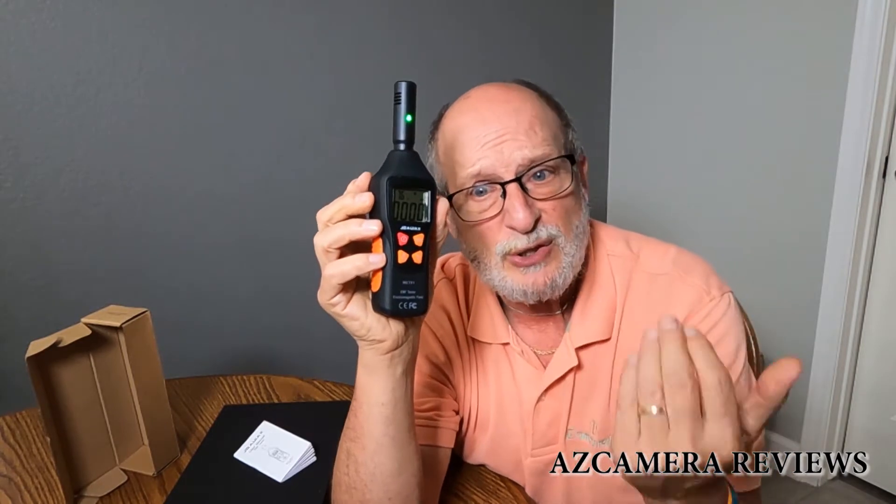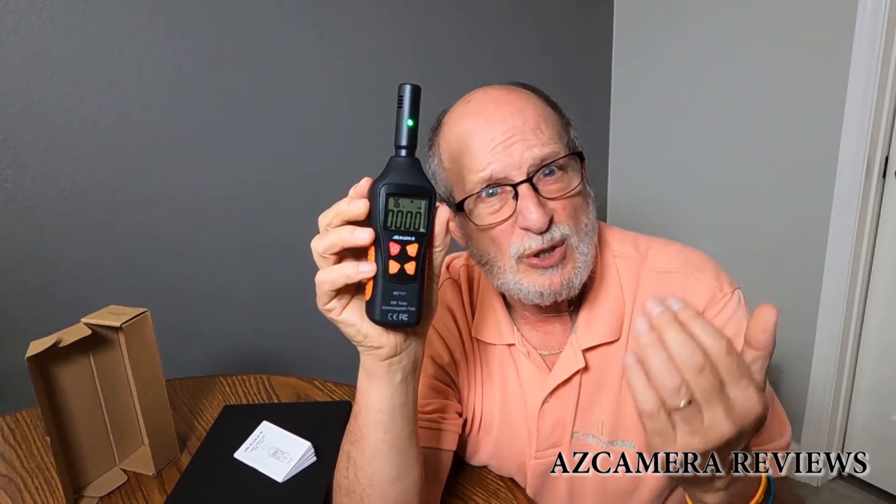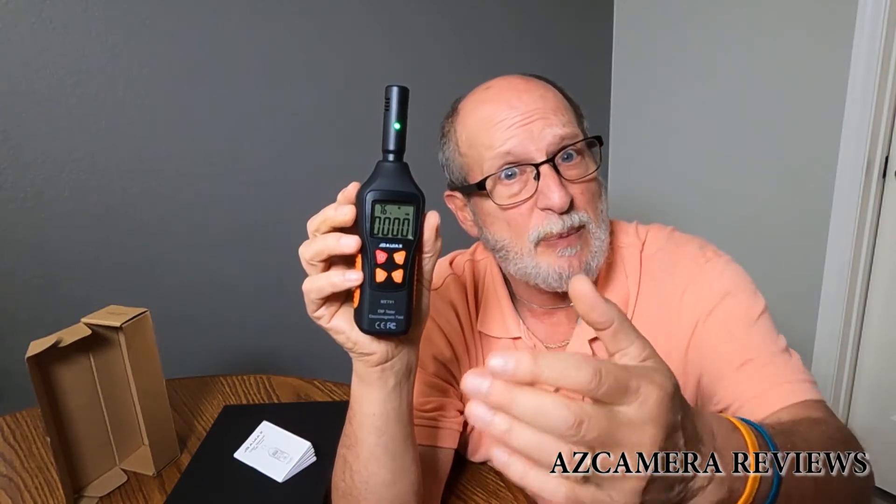Now in everyday life, when you're just walking around, you experience one through ten milligauss. When you go by possibly a refrigerator or a microwave oven, depending on your distance — six inches, a foot, two feet, so on and so forth — the further away you get, the less radiated power or electromagnetic frequency it radiates. The closer you are, the more it's radiating. Some heavy-duty induction appliances can be putting out like 1,000 milligauss, depending on your distance.